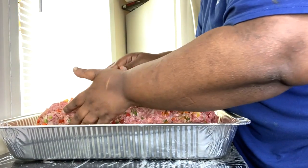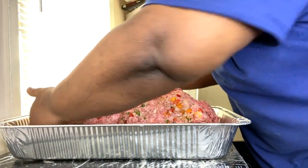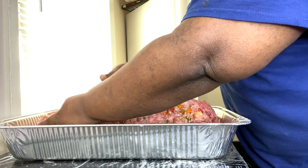This is a very large meatloaf. Last time I made this I thought it was probably going to last me maybe about three days.